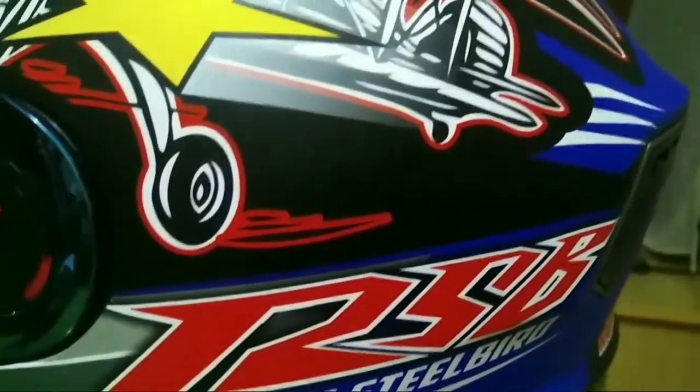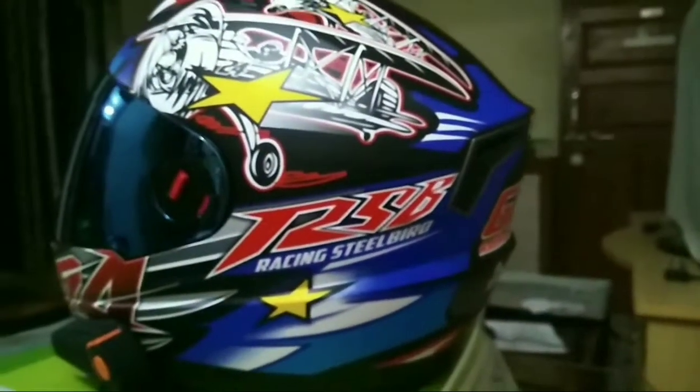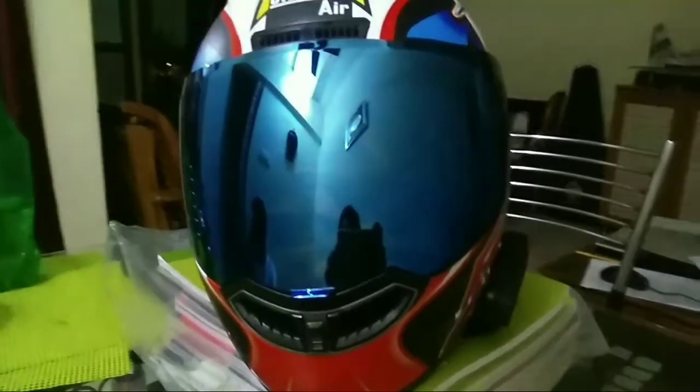This video is brought to you by Kiko. Hello guys, as you see, this is a Steelbird Air Helmet and it's basically a racing Steelbird Air Helmet.